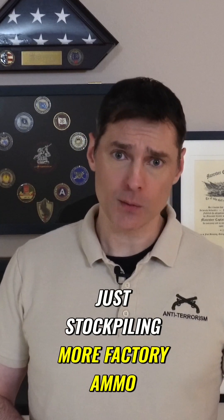But generally, this is what you're looking at, and that math doesn't look good for reloading with factory components versus just stockpiling more factory ammo. So if you're making components yourself, we need to talk about the pros and the cons of what you can actually produce yourself.